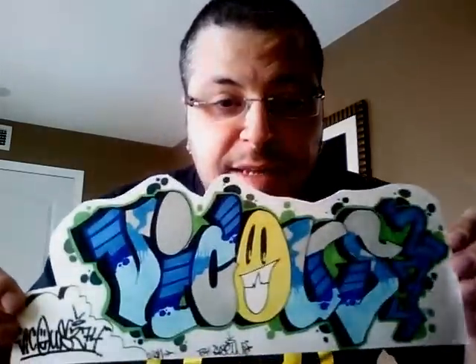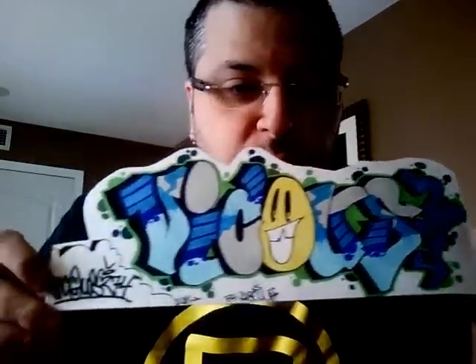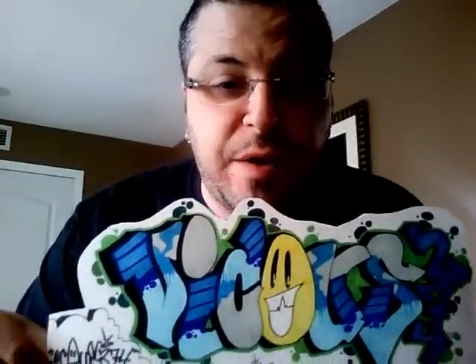Now I see what he meant. So he does some graffiti art as well, and he did one for me. It says "Vicious" and then right here on the side "274," and also down here "Vicious274." That is very, very nice. I like it. That's awesome, dude. I've got to find a place to put that. Sweet.